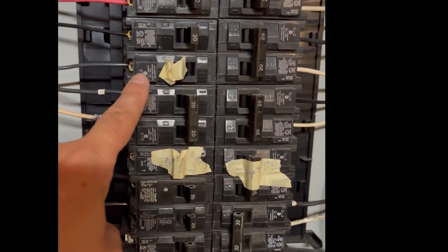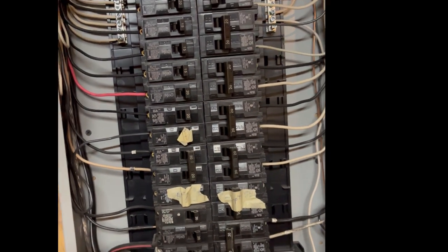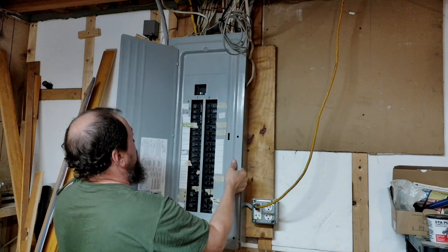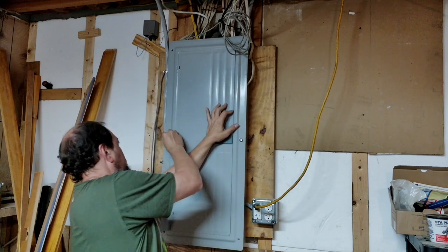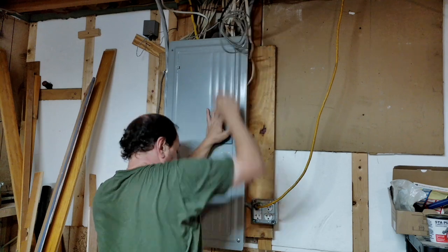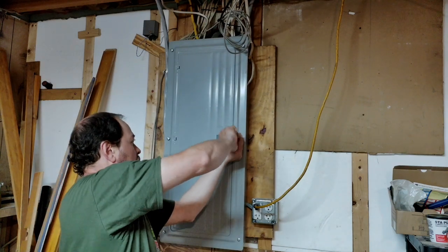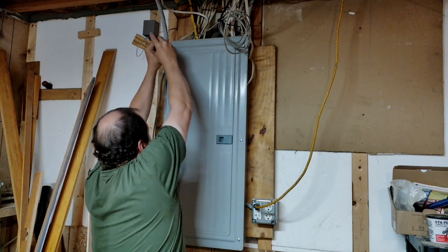You can see this is the one I have it on, so this one is now on and energized. We're going to go ahead and get the cover back on this.